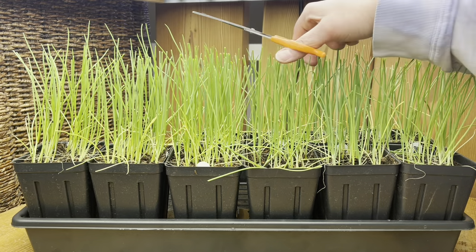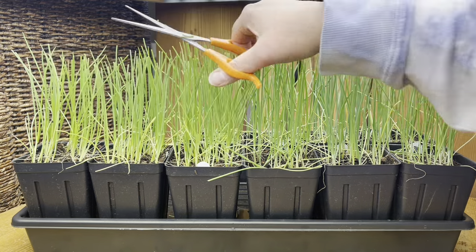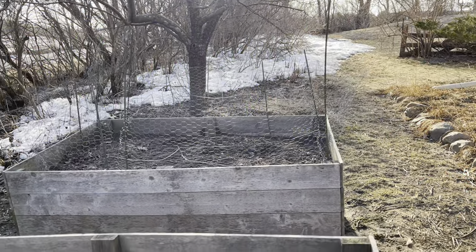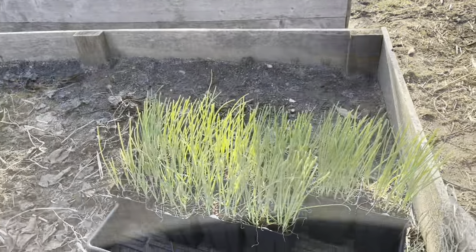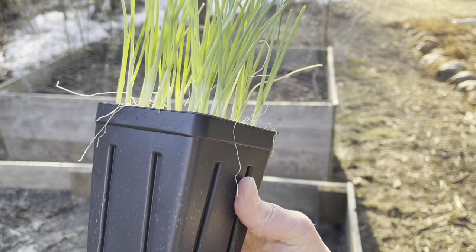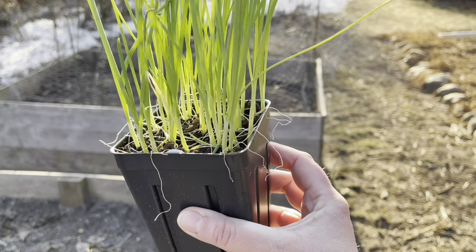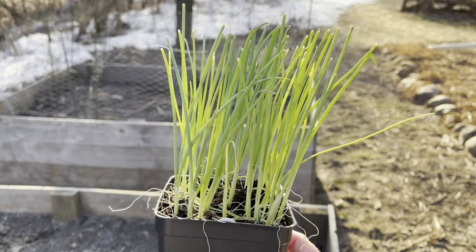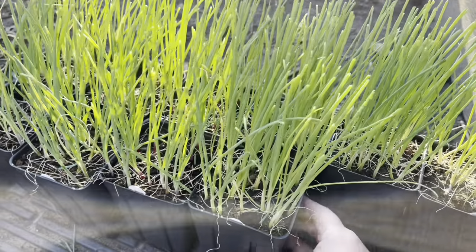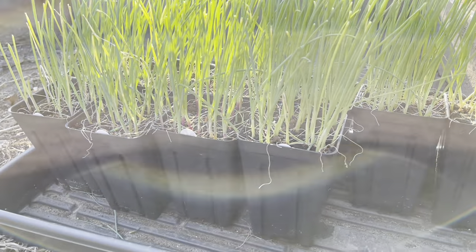Onion maintenance should be pretty smooth sailing from here on out. I'm just going to keep these trimmed to about five to six inches, trimming about once a week as needed, keep them watered, and wait until it warms up enough to bring them outside. When spring temperatures are in the 40s Fahrenheit is when I start to bring the onions outside for the first time and harden them off — meaning you introduce them to the outdoors slowly so you don't totally shock them. I usually try to pick a string of cloudy days, because then I can leave them outside almost the entire day. If it's really sunny, I'll bring them out for two hours the first day, put them in the shade, then add an hour each subsequent day until they're up to a full day in sunshine.